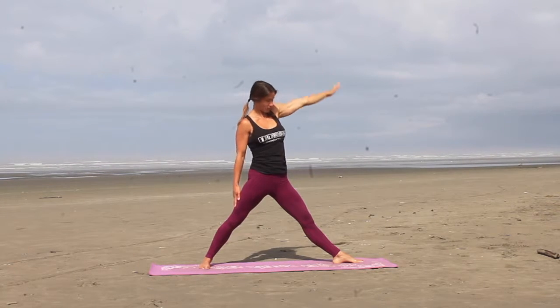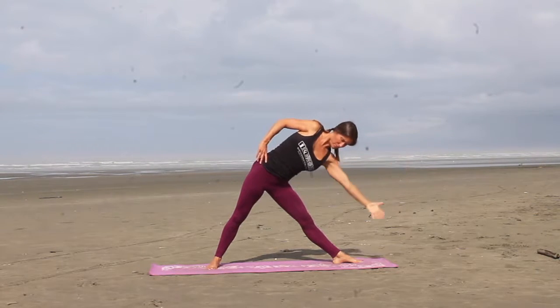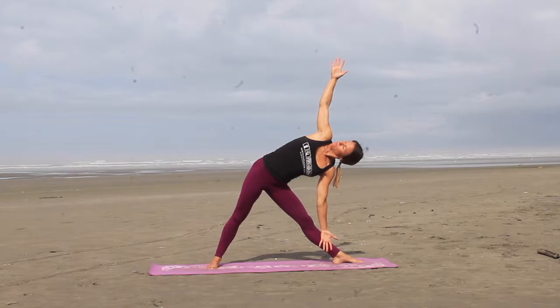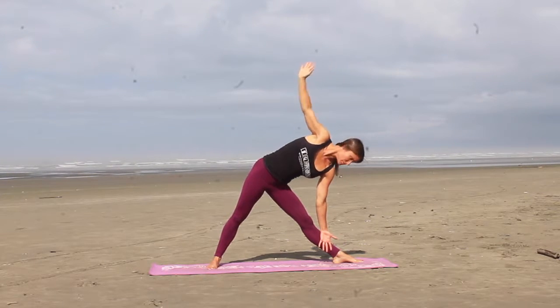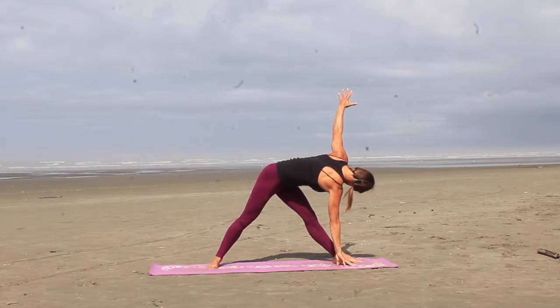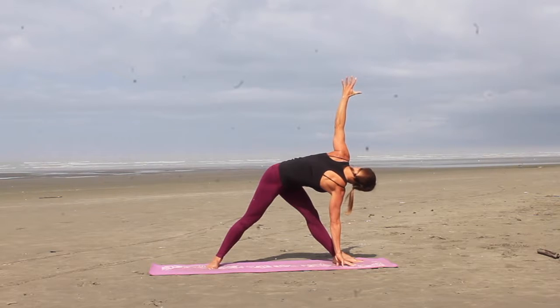From here you're going to inhale, reaching that left arm forward as far as you can, open up the left side body, and then drop the left hand down onto the shin, opening the right arm up into triangle pose. Think of trying to stack the right hip on top of the left hip. And bring the right hand down to the ground, we're going to revolve the triangle. Left arm reaches up this time, now trying to get the left ribcage on top of the right ribcage.